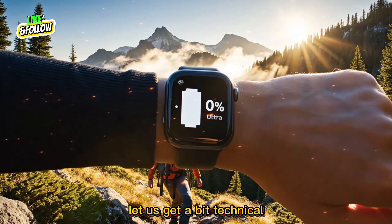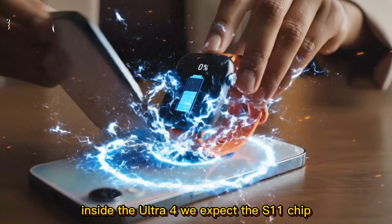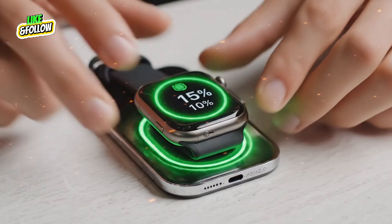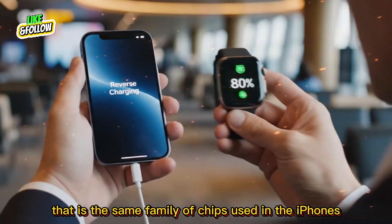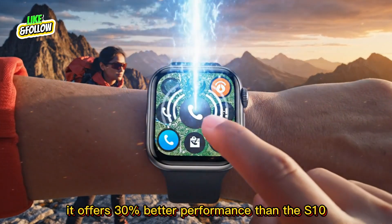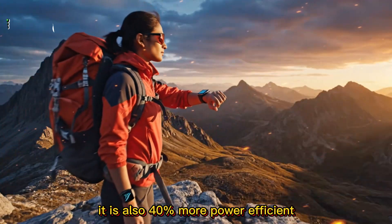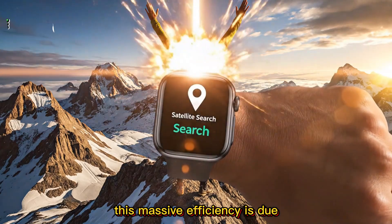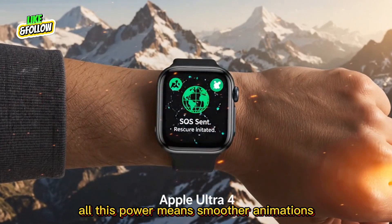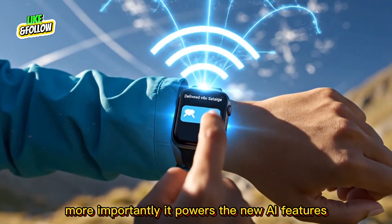Let us get a bit technical about the engine of this watch. Inside the Ultra 4, we expect the S11 chip, based on the powerful A18 architecture — the same family of chips used in iPhones. The S11 promises a big performance jump: 30% better performance than the S10 and 40% more power efficient, thanks to a 3 nanometer process build. All this power means smoother animations, faster app loading, and more importantly, it powers new AI features.